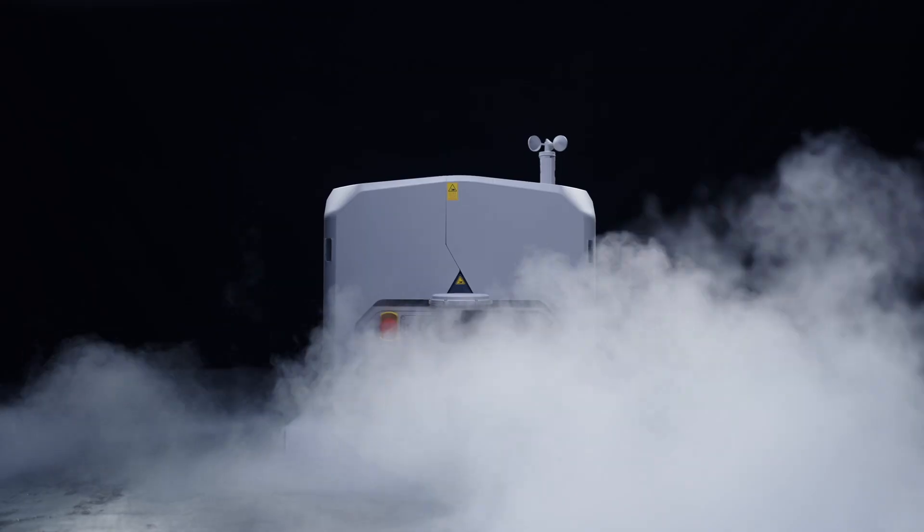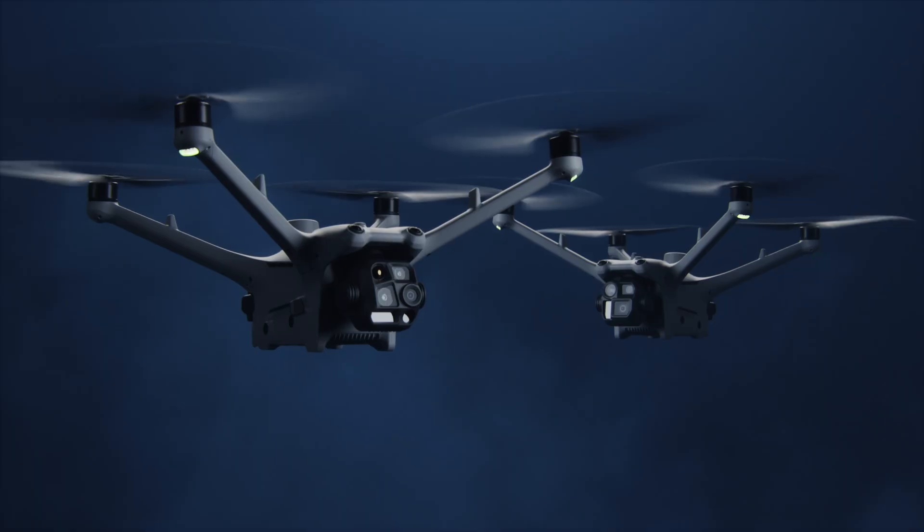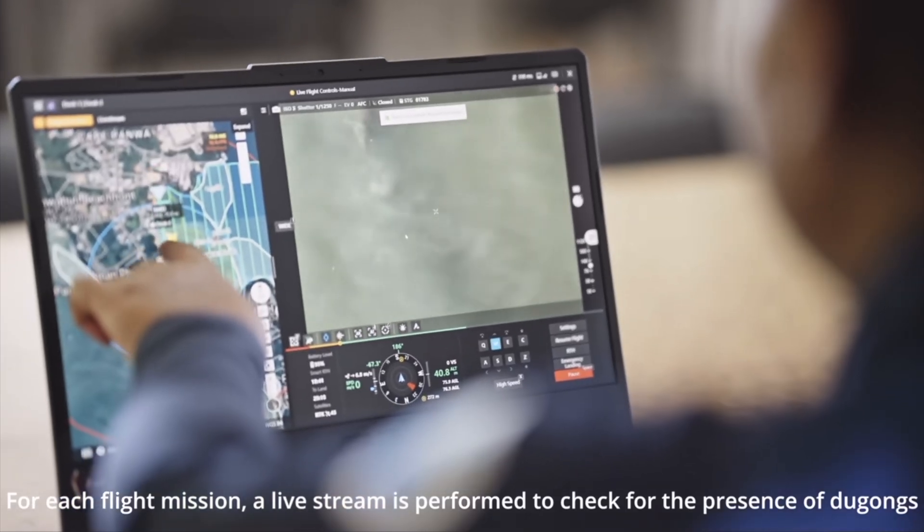DJI Flight Hub 2, the Dock 3, and the Matrice 4D series — a powerful combination. We're going to talk about how they work together.